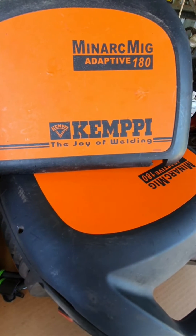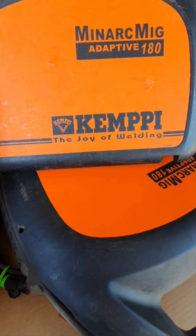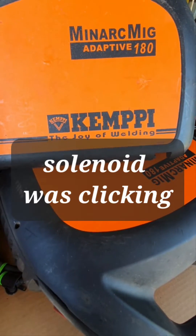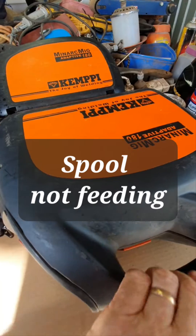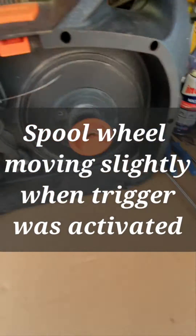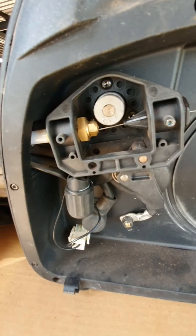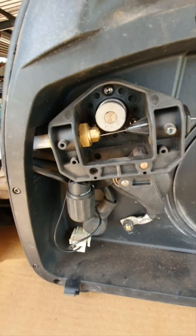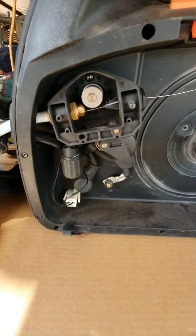This is a quick rundown about my motor that wasn't driving the spool for my MIG welder. I had a problem — it wasn't driving at all, the wheel wasn't turning. Once I pulled it out and had a look inside, this particular wheel still wasn't turning even when not under load. I removed the spool and the wheel still didn't turn.